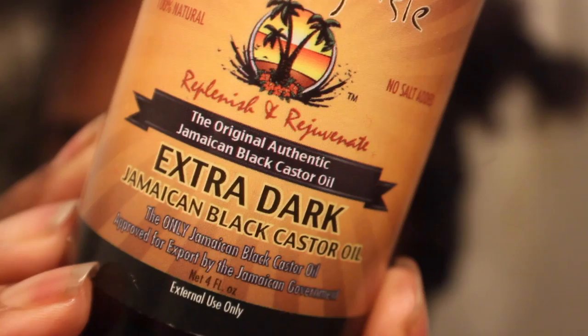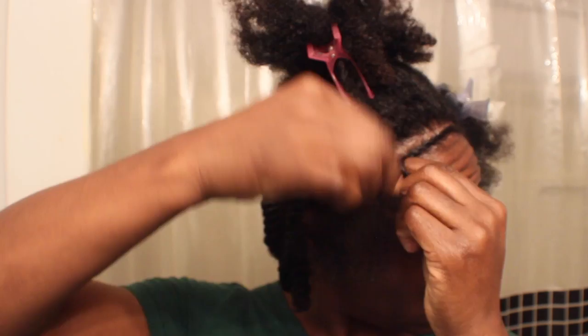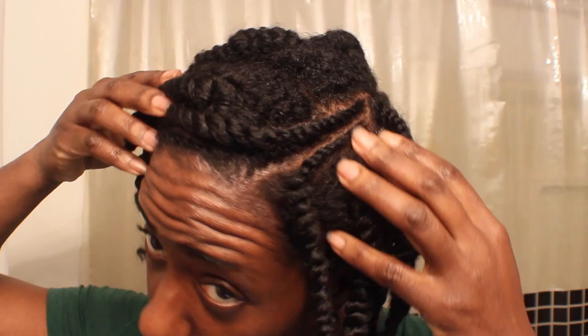This is how I keep my hairline thick — extra dark Jamaican Black Castor Oil. I focus it mainly on the front of my hair, my hairline. This is why it's still so thick and long: I use Jamaican Black Castor Oil and follow this method pretty much every week. I also clip any ends that look scraggly.